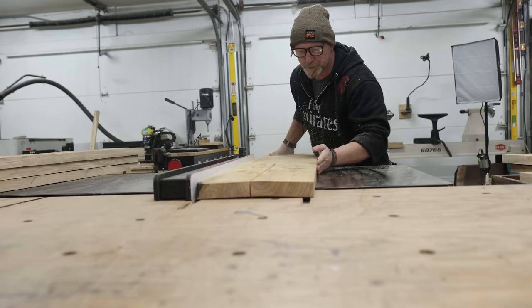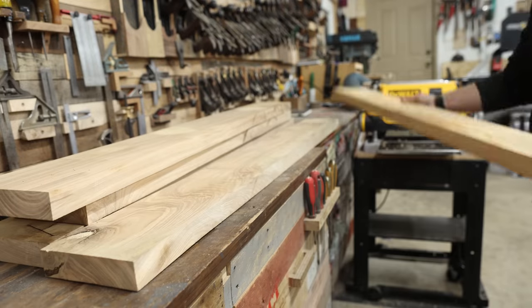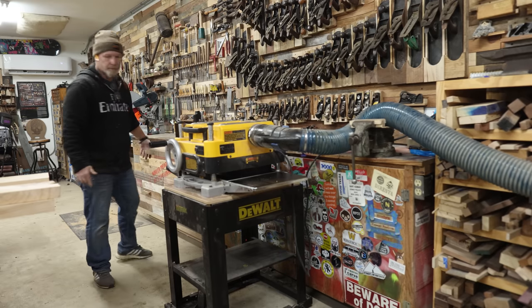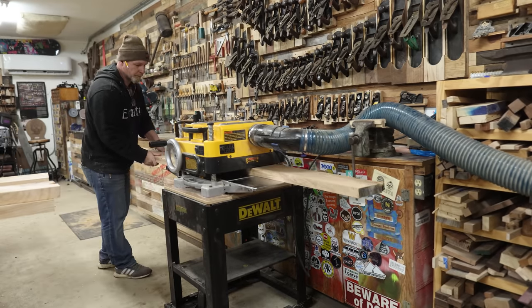Over at the jointer I got one face flat, then I took it to the table saw and started breaking it down into manageable pieces to plane. It's a lot easier to plane an 8-inch plank versus a 13-inch plank.